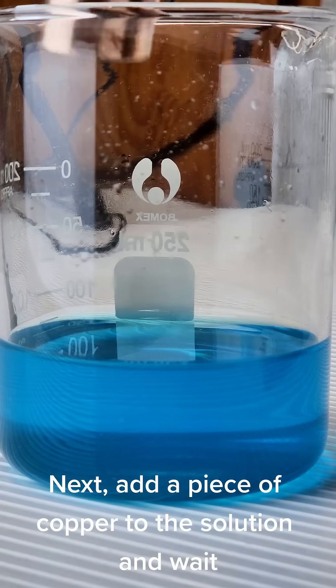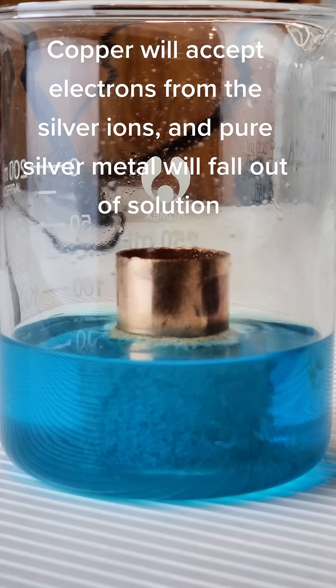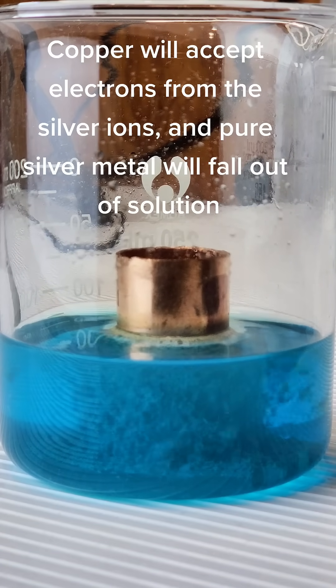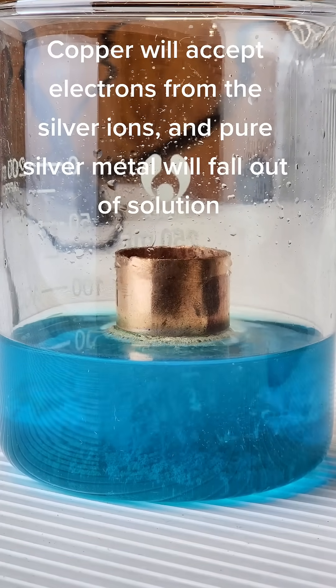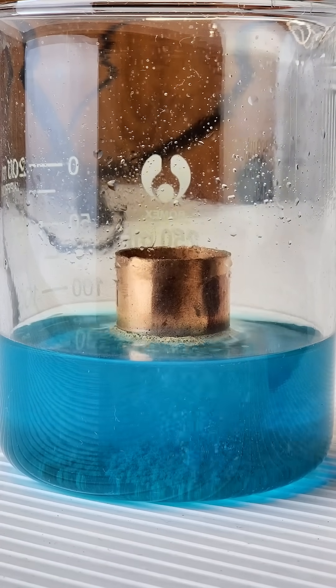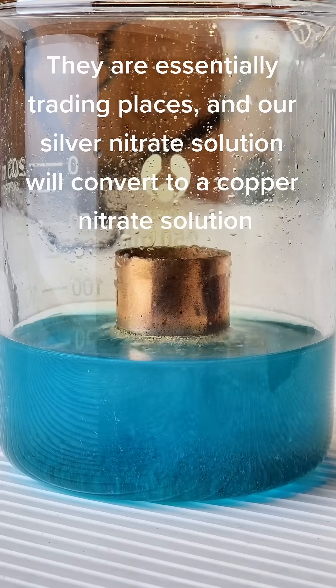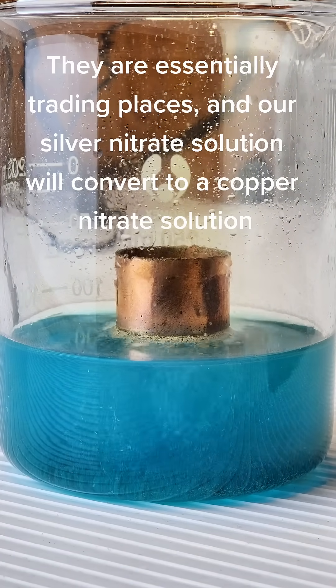Next, add a piece of copper to the solution and wait. Copper will accept electrons from the silver ions. The pure silver metal will fall out of solution. They are essentially trading places, and our silver nitrate solution will convert to a copper nitrate solution.